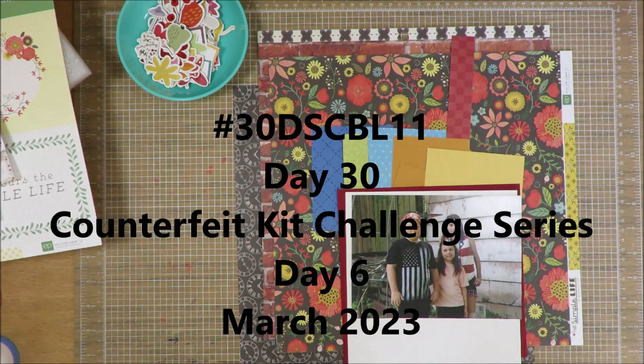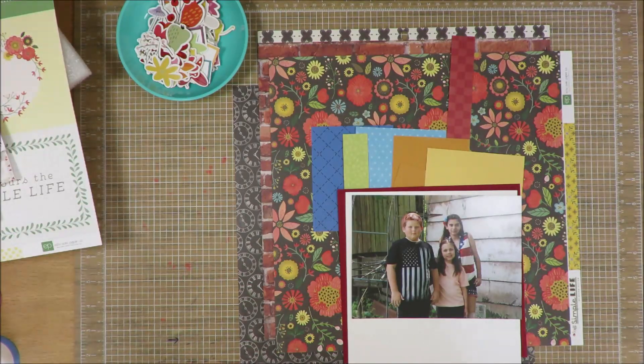Hi friends, it's Julia. Welcome to another 30 Days of Sketches with Christy's Beautiful Life, Series 11. Today is day number 30. It is a 30-day challenge, but this month has 31 days, so we're going to do an extra one. Plus, this is my Counterfeit Kit Challenge series day number 6.